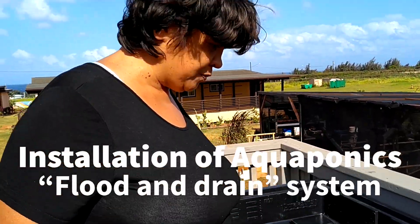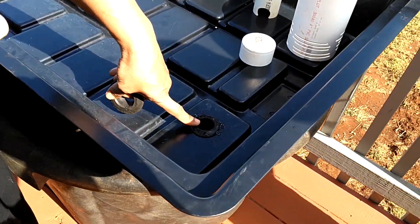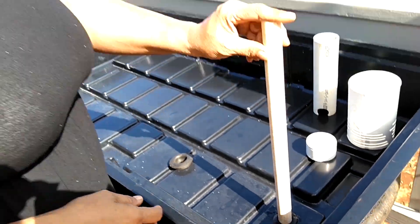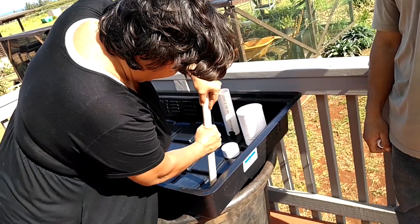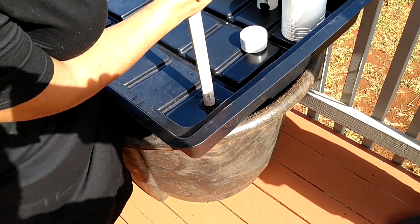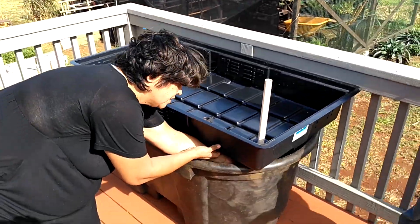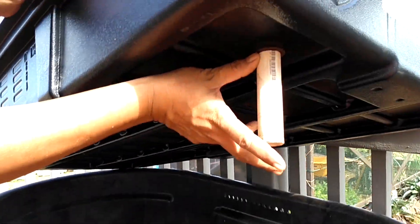We're going to be getting this bed ready to be a grow bed. What we've done is installed a uniseal, which looks like this — it basically makes the hole watertight once you put a three-quarter inch pipe in. The next step is just to work the three-quarter inch pipe in. It does help if you put a little bit of a bevel on the side that's going through. It just pushes through like that.